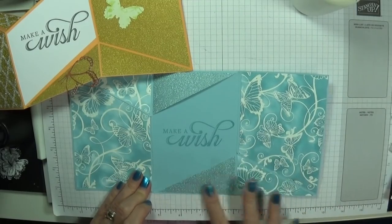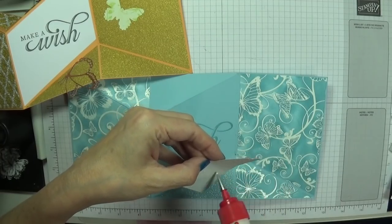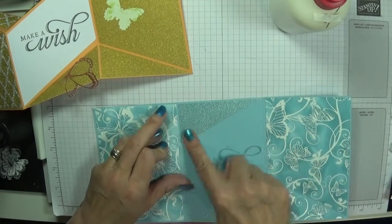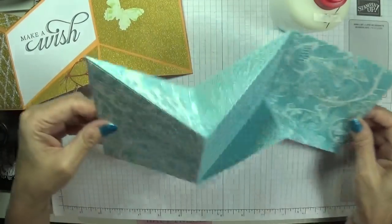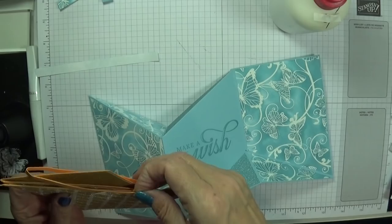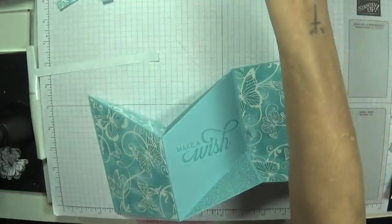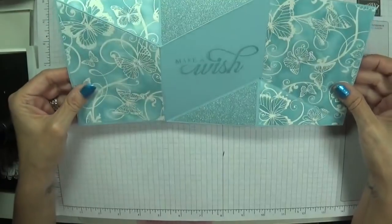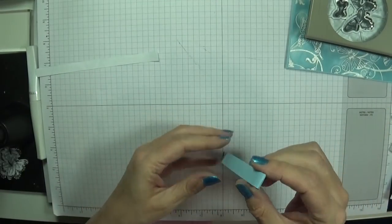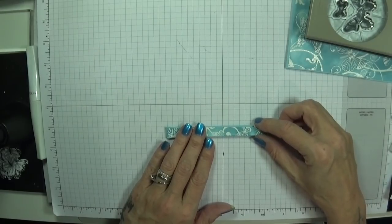Pop that in — give it a nice little border all the way around. Same with this one and we've got pure decoration going on now. Beautiful — just give that a little bit of sparkle. Isn't that absolutely gorgeous? Now we can add some butterflies and some decoration. I'm going to pop that on there so I don't lose it for a moment. I'm going to pop away my ink. I love it — absolutely love it, beautiful.